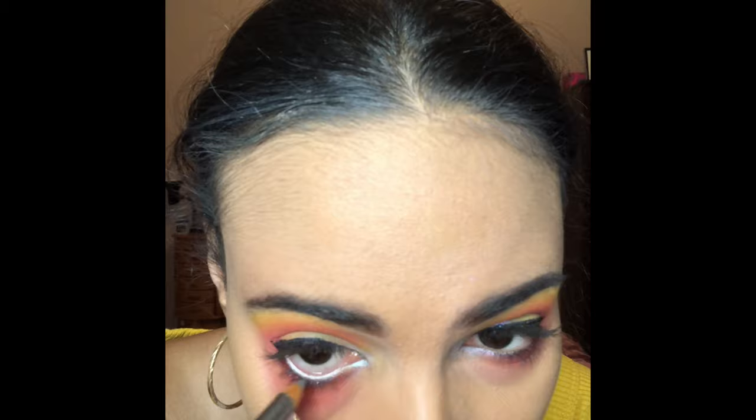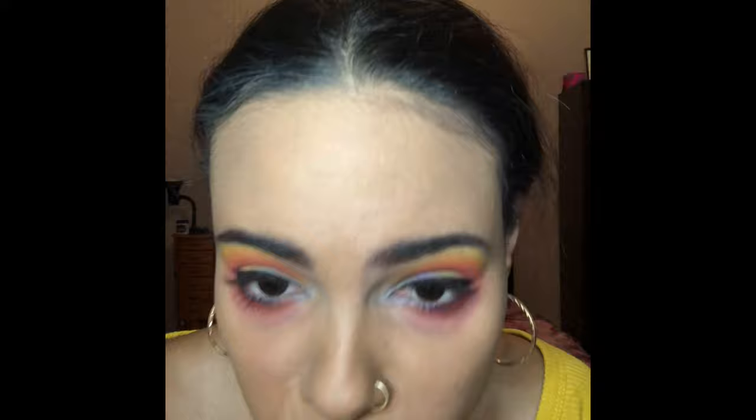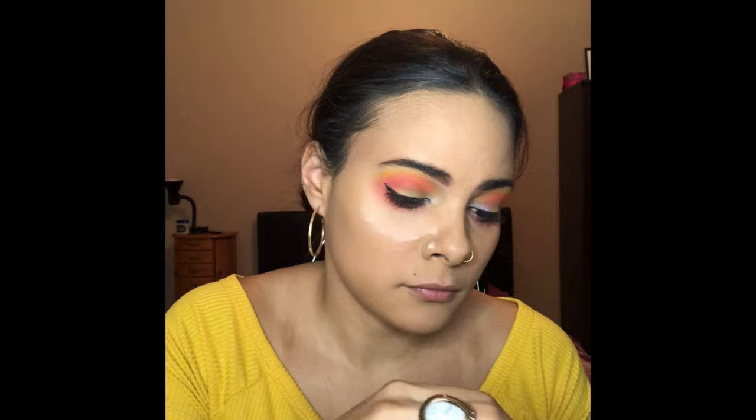Next I'm taking this silver eyeliner. Then I'm taking this translucent powder by Marcel and I am setting my under eyes as well as the areas that I want highlighted. Dust off that imperfection, girl. Keep the powder setting under your eyes for about 5 minutes.